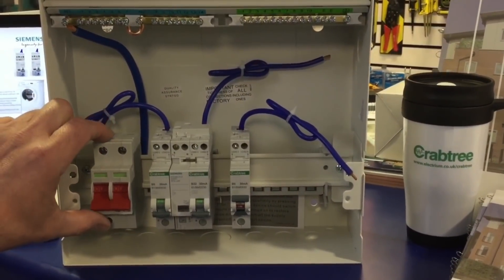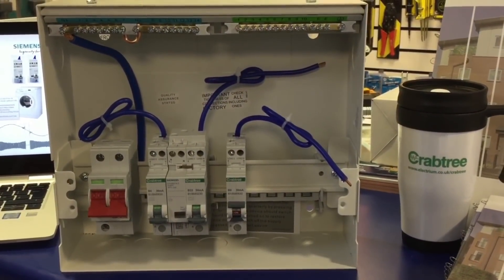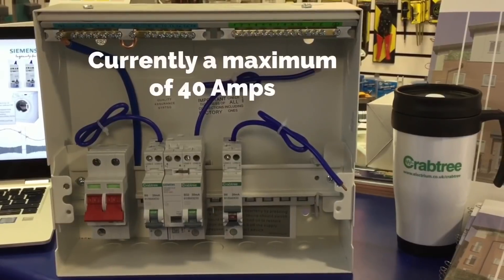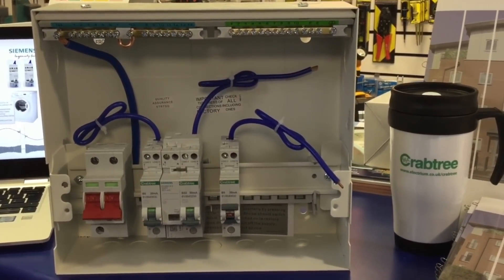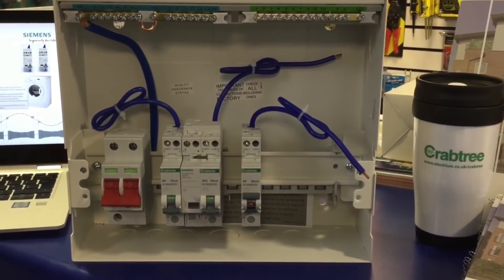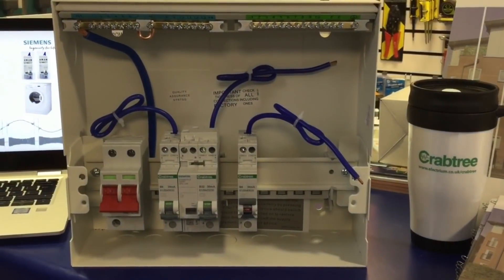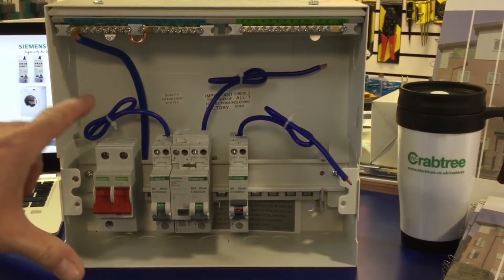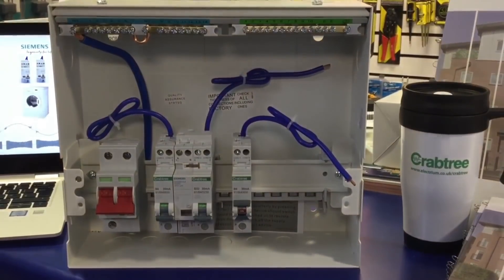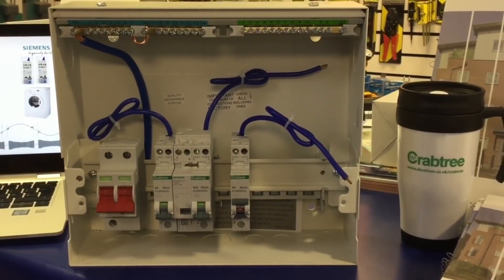Why can't we make the main switch an arc fault detection unit for the entire consumer unit? The actual loading is probably too high for the arc fault detection device itself — the largest we go to is 40 amp at this moment in time, so the loading would be too much. Also, there's the possibility of nuisance tripping because there are just too many overall faults for it to cope with. The accumulation of maybe 10 or 12 circuits having small arc faults would mean a main switch may operate regularly. And your standard consumer main switch is 63 amp or 100 amp rated — we can't get that kind of rating in the arc fault device at this moment in time.